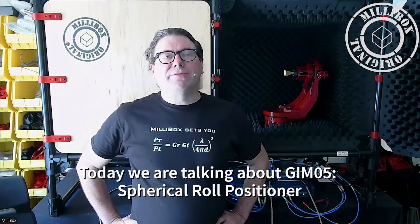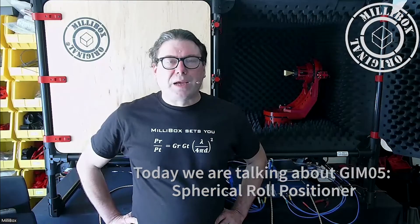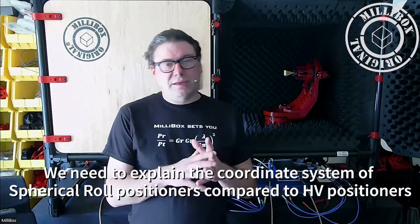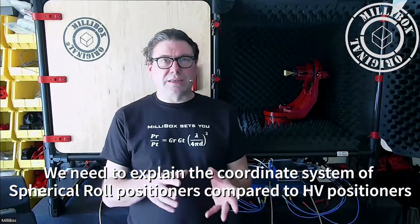Hello, this is Jean-Marc from Millibox, and today we are talking about Gimbal 5. Gimbal 5 is a spherical roll positioner, and we need to understand the coordinate system that a spherical roll positioner uses, as opposed to an HV positioner which we may be more familiar with, like a Gimbal 4.